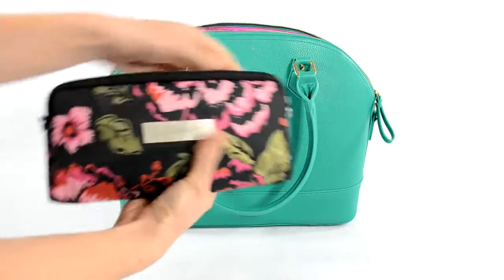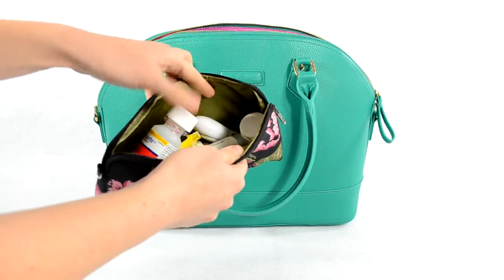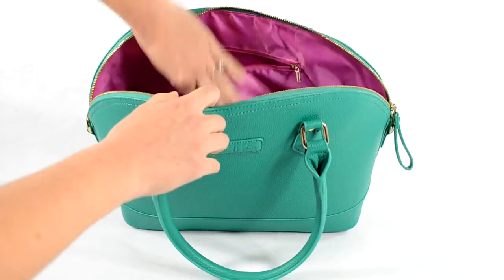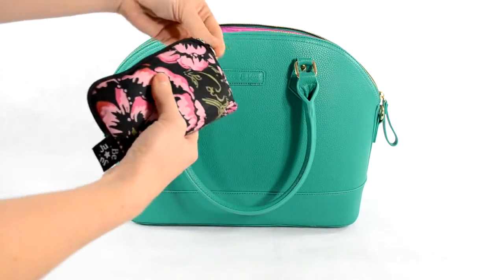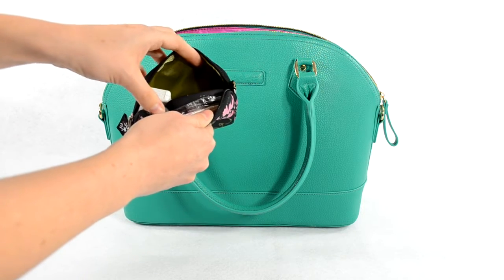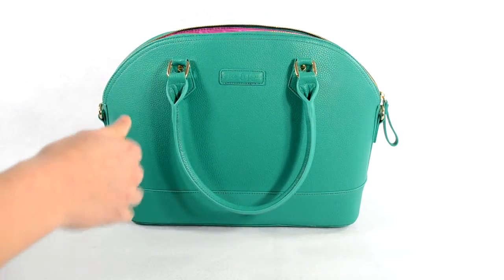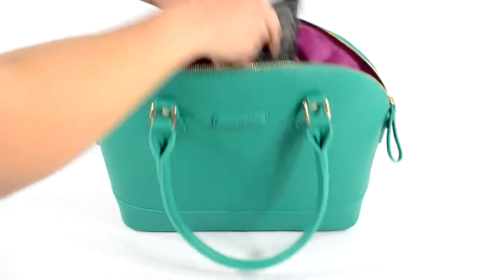In the center main part of the bag I have a couple of JuJuBe pieces. This is a medium set piece and in here I just have medicine, nail clippers, and sunscreen. I also have a small set piece and in here I just have some mommy things like floss, some medicine, a compact, feminine products, things like that.